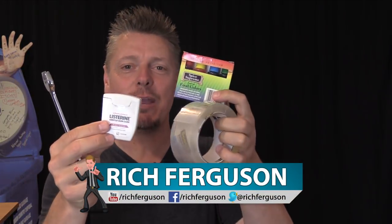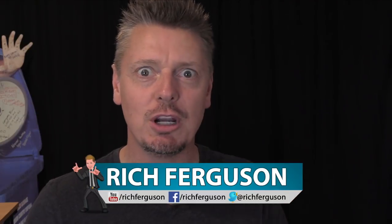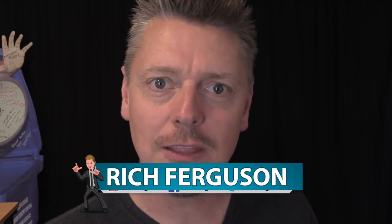Hey guys, Rich Trickison here, your favorite trickster, and I'm back with your daily dose of trickery. Today we're going to take our trickery tools and do something devious — we're going to do pranks in the bathroom. Hopefully you have a bathroom.